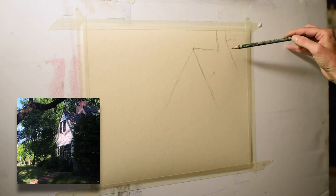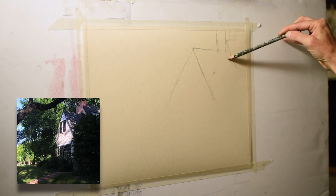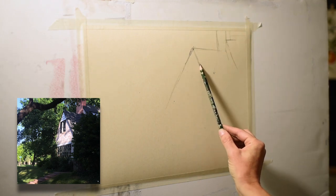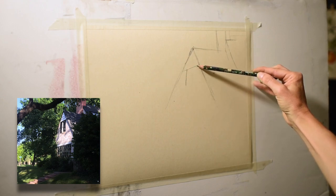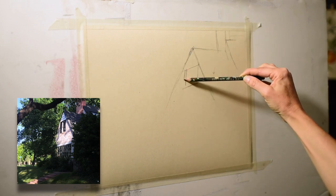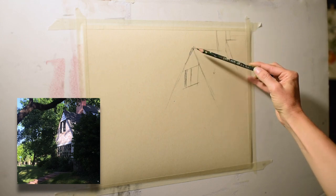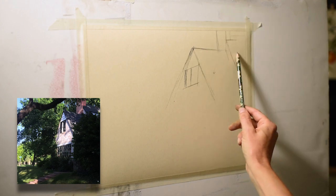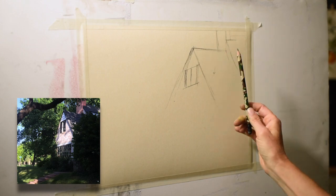I wanted to paint this really beautiful house — one of my favorites in the neighborhood where I live. My husband and I love to take walks looking at all the unique homes. I'm measuring and trying to emulate the angles I see. This is a challenging photograph because I'm below the house, so the perspective of the windows and the roof line is very different to draw — not a straight-on shot, so I'm working hard to get those angles correct.